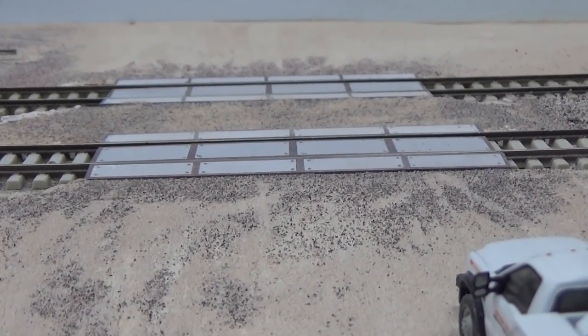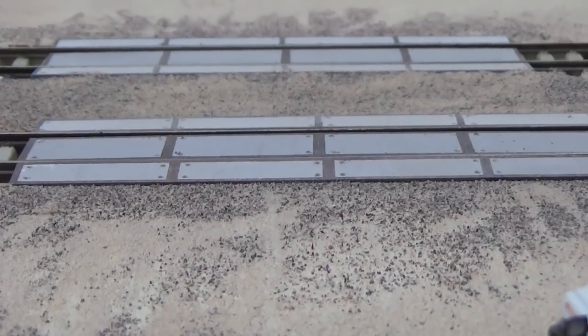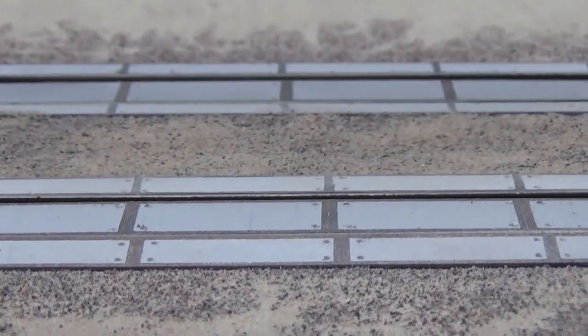Hey everyone and welcome back to the layout once again and welcome to another scenery video. Today we're going to talk about how to produce some homemade concrete grade crossing panels.